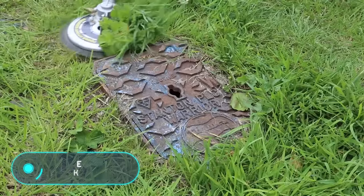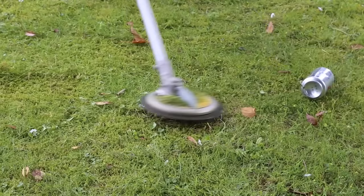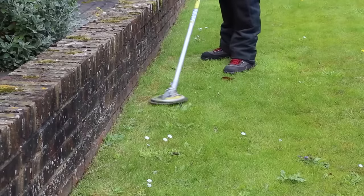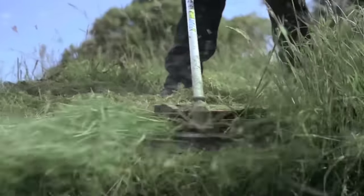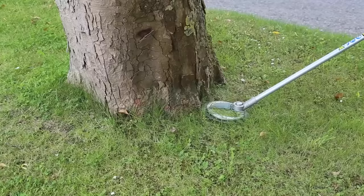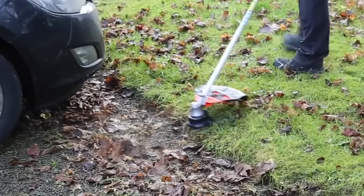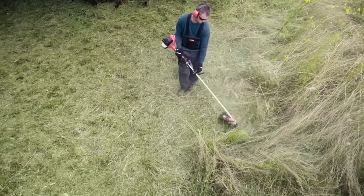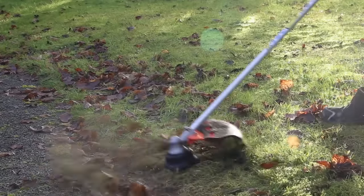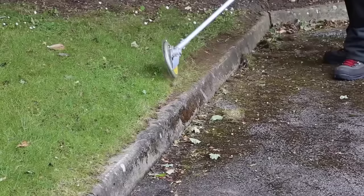Echo ASKRW 23D — standard brush cutters have a relatively small, limited area of use. Flying stones and debris can cause damage to cars, buildings, and pedestrians if they're nearby. That's why Echo created a brush cutter with a unique design named the ASKRW 23D. The rotating blades are fixed in such a way as to cut off grass or bushes just as standard scissors do.